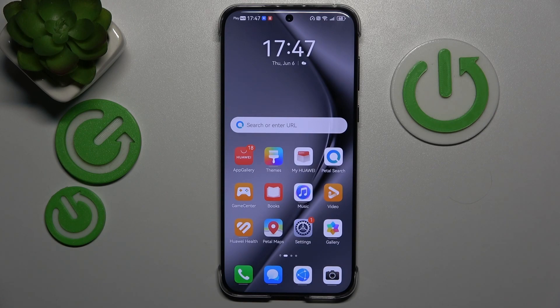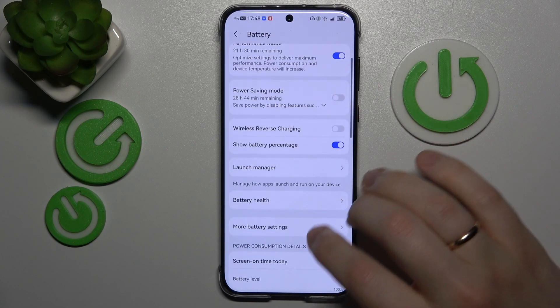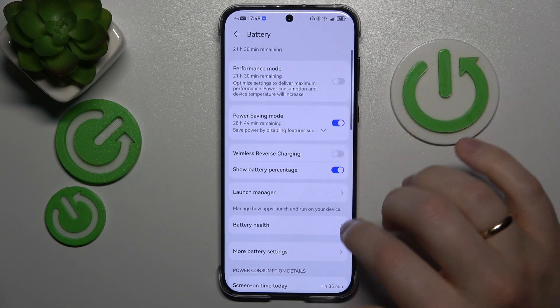If overheating has already occurred and you would like to help your system cool down, the first measure I recommend is to launch Settings, then enter the Battery category, and switch on Power Saving mode.